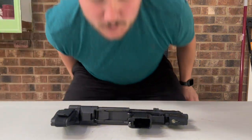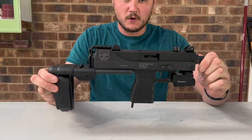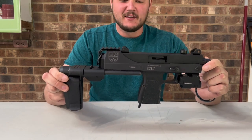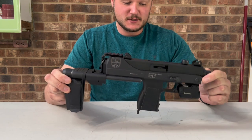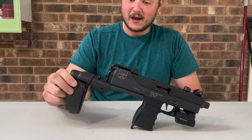Alright, hello YouTube. This is my review on the MPA 930T. This gun is really fun. Masterpiece Arms — little Mac 11 copy.